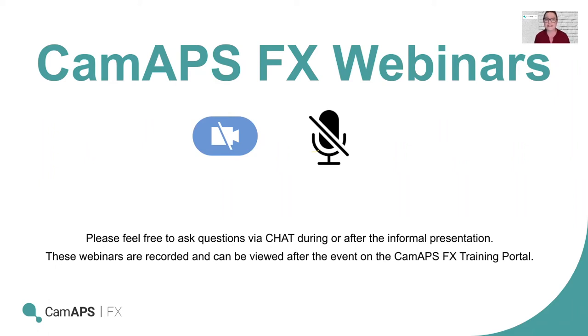Thank you very much for joining us this evening for the next CAM APS FX webinar. Please make sure that your cameras are off and you are on mute for the duration. Questions can be asked via the chat functionality. Please be aware that we are recording this webinar so that it can be used as a resource for those who couldn't join us tonight.